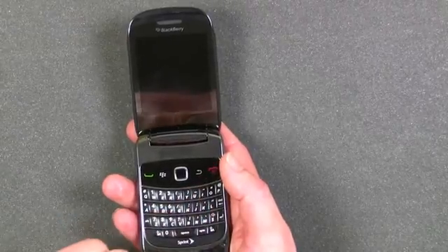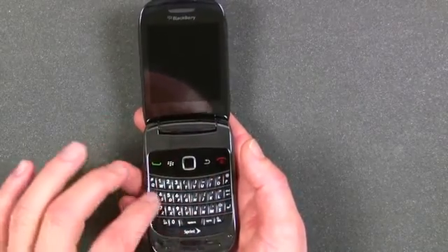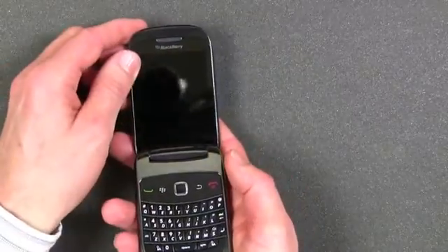It also has the back button and the phone hang-up button that's also used to turn on and off the phone. And as a BlackBerry, of course, it has the BlackBerry QWERTY keyboard that's good for typing and sending texts.